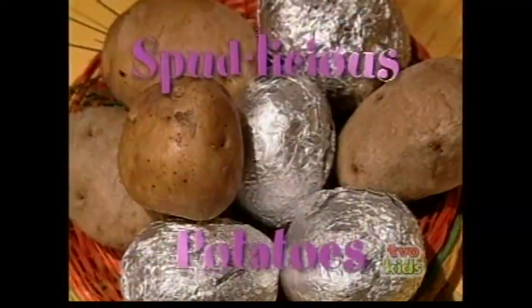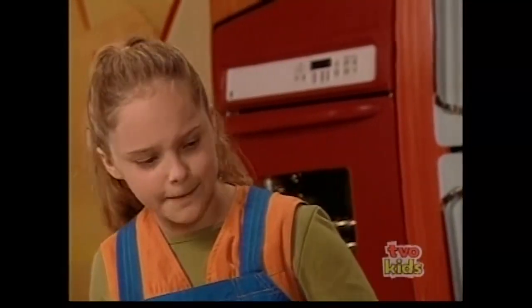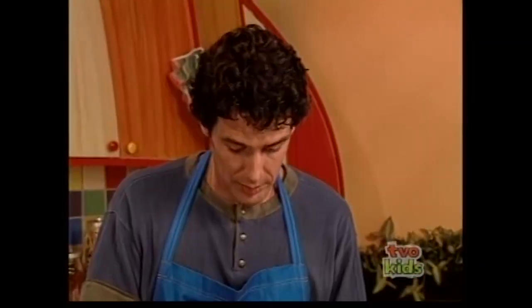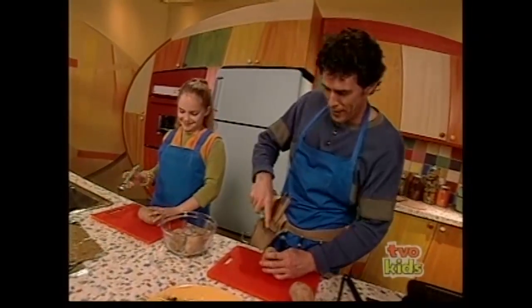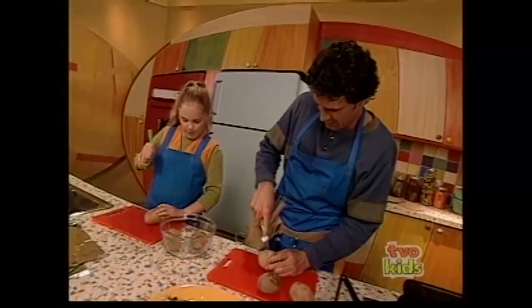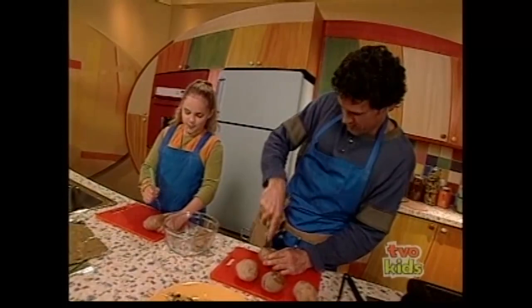Now it's time to move on to our spudlicious potatoes. You wash these first. I'm poking holes to help them breathe — I don't want them to explode on the barbecue. Potatoes get steamed from the inside, so you poke four, five, six holes. Then take some foil — shiny side in — and wrap the potato.